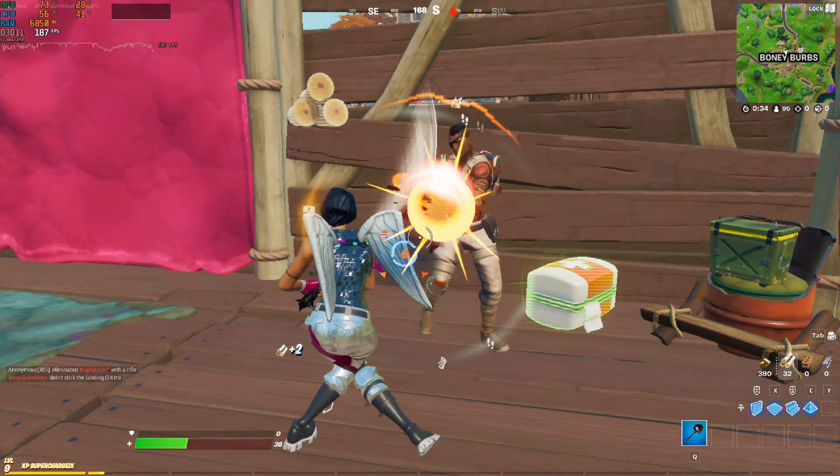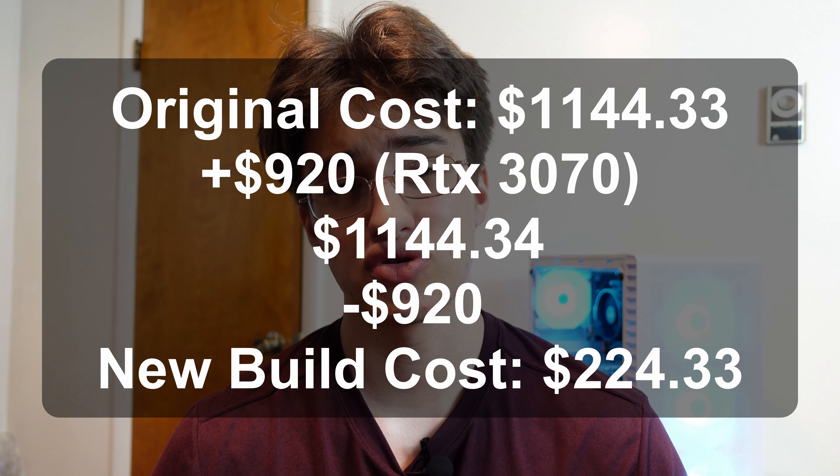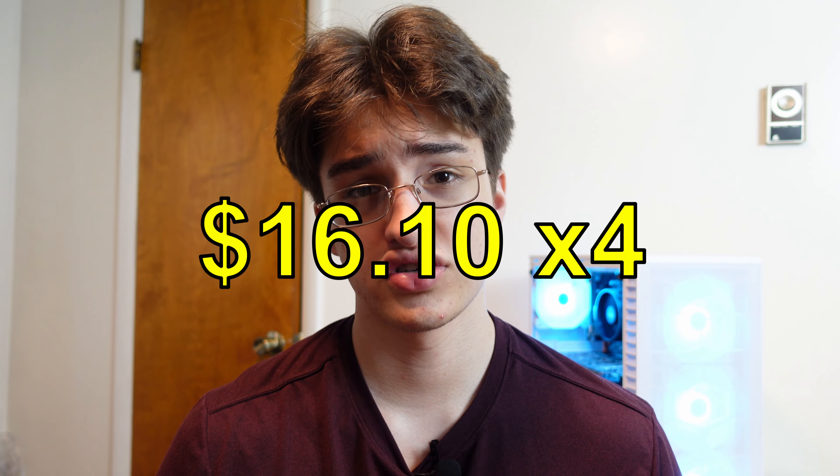We just got done putting this thing together and testing it. In Fortnite at 1080p pro settings I got an average FPS of 182. Then we ran a quick Time Spy and it got a score of 7,130. I already listed it at $925. After selling the RTX 3070, the original build cost was $1,144.33. We sold the 3070 for $920, bringing the overall build cost down to $224.33. Dividing that between the leftover parts: $100 for the Ryzen 2700, $20 for the Asus Prime B450 motherboard, $40 for the Corsair RAM, and $16.10 split across the SSD, hard drive, power supply, and case. Then we added the GTX 1080 for $370, giving us a new build cost of $594.40.